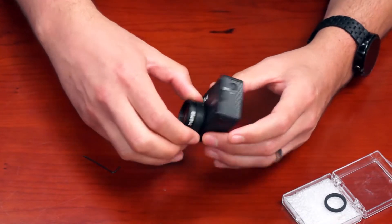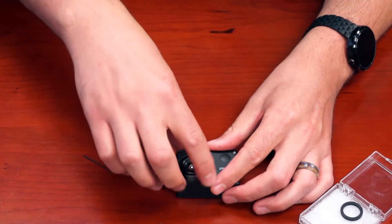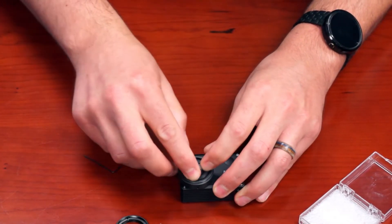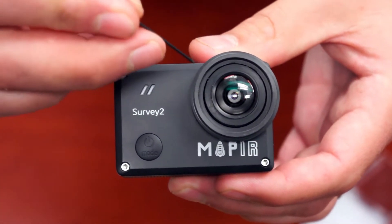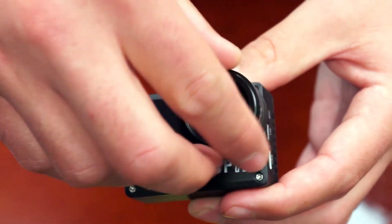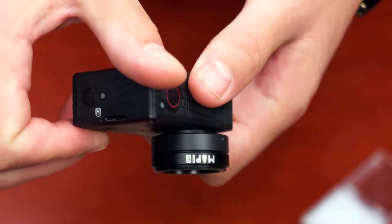Once you have all three set screws tightened, it's very secure — there's no way it's going to come off unless you undo them. The window itself can now be removed. Take the dust ring and push it around the lens itself. Once installed, you can thread on the filter and the lens protector is ready to go.